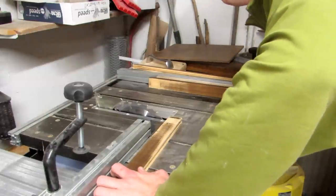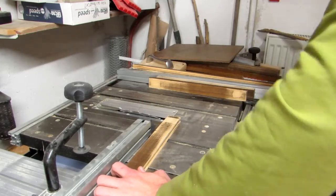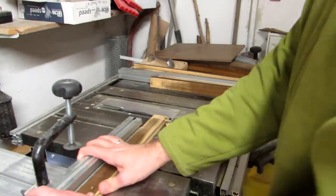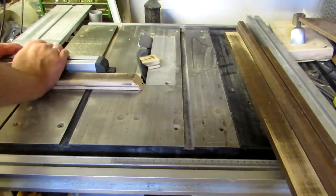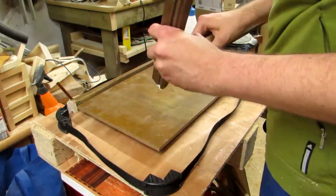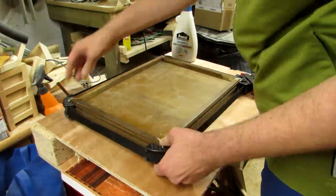Next I cut the miters in the slats that will be the vertical pieces of the tray by tilting my table saw blade to 45 degrees. Using the bottom as a guide, I cut one side of each piece, then work my way up to a fit on the other. Then I glue this part of the frame together using a band clamp. To be safe, I put the bottom in propped up on a few pieces of scrap to have it centered.